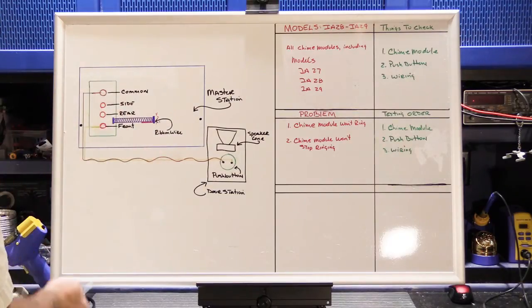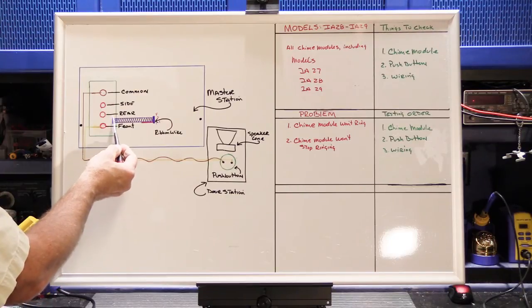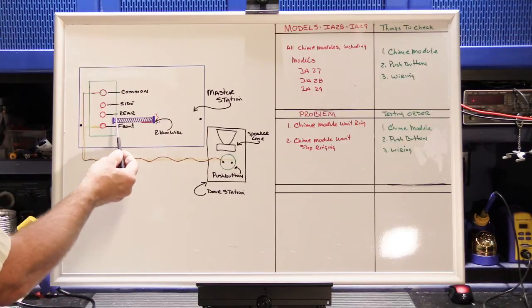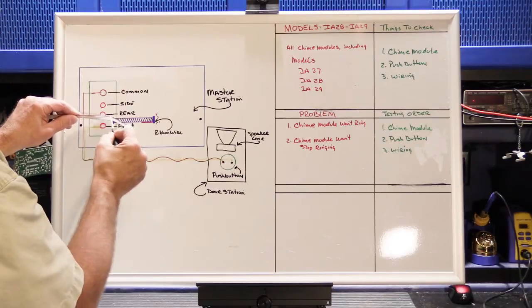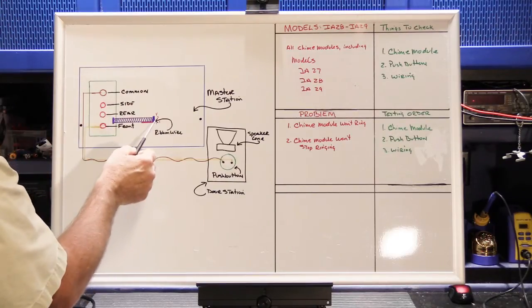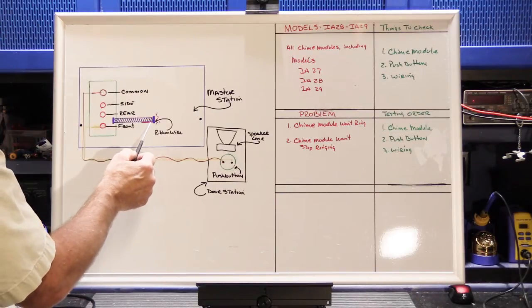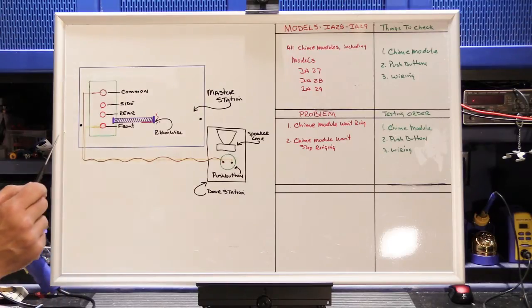The chime module becomes an integral part of the master station. The ribbon cable is represented here in the drawing. On some models the ribbon cable is permanently attached to the chime module, and on some earlier ones it's a plug-in cable with a socket on the chime module. All chime module ribbon cables have one edge with a red stripe, which helps you index it so you plug it in correctly. The socket has four pins for the four-conductor ribbon cable, numbered one through four. The edge with the red stripe always corresponds with pin number one. If you plug it in backwards, you'll blow up the chime module.